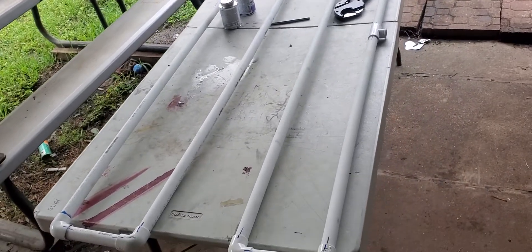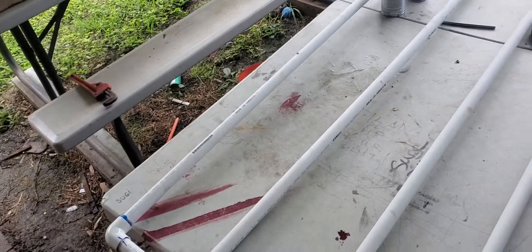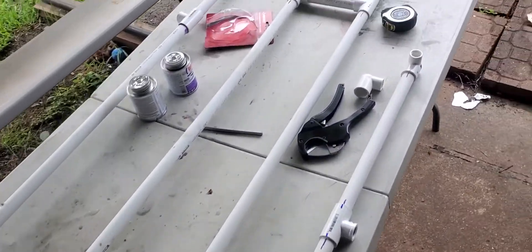Hey YouTubers. Is anybody else tired of their sandblasting cabinet clogging up? The air compressor has too much moisture plugging everything up — that's what we're hoping the problem is. I'm sick of it.